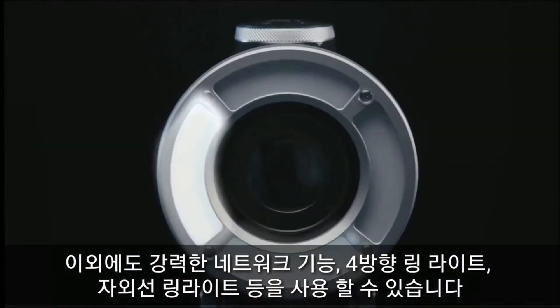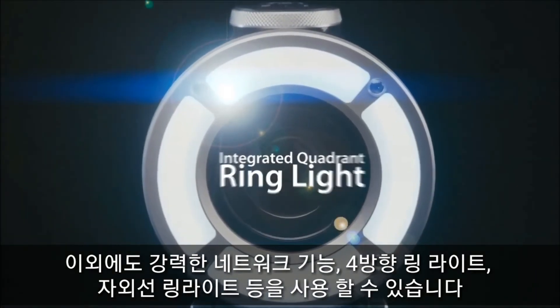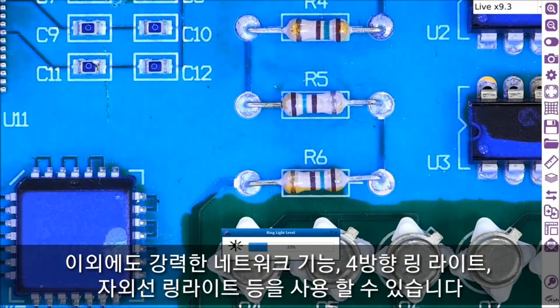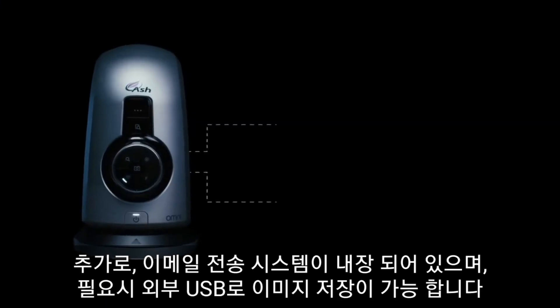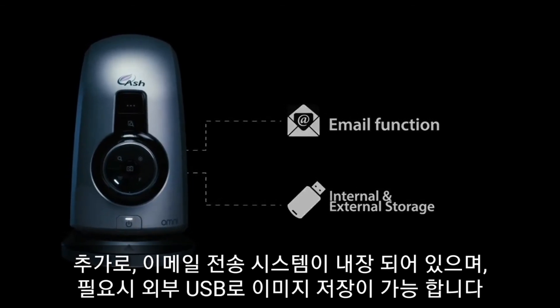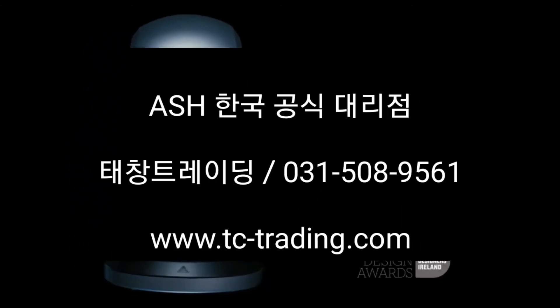Integrated quadrant controllable ring light. Ultraviolet ring light options. Email. Internal and external image storage. To learn more about the advanced features of the Omni, contact us today.